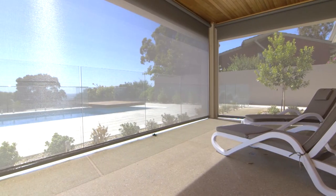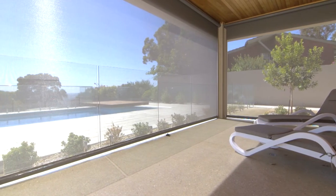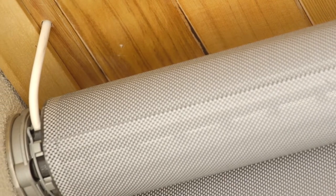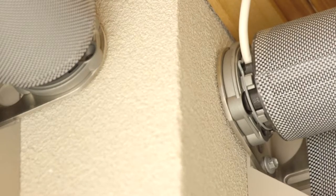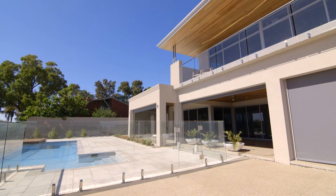The finish at the top of the blinds is a typical finish that we like to use without a hood box. As you can see, we've wired the motors into the cedar lining, and used stainless brackets at each end of the blinds, so that when they are rolled up, they take up a minimal amount of space.